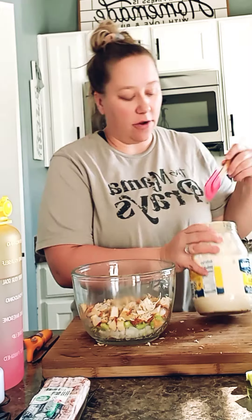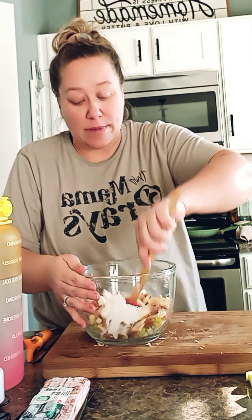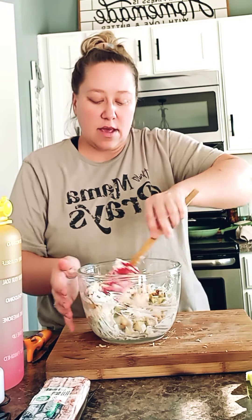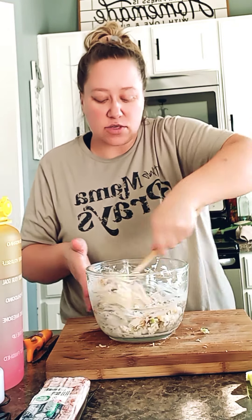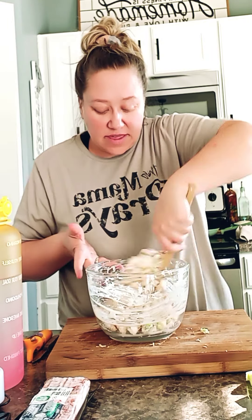I just have regular mayo here. I don't like a ton of mayo in my tuna salads or my chicken salads, so I'm just going to put a little scoop, mix it, and see what it looks like. Because it tends to get watered down after sitting in the fridge for a while, so I don't want a ton of mayo and have it be kind of watery during the week.